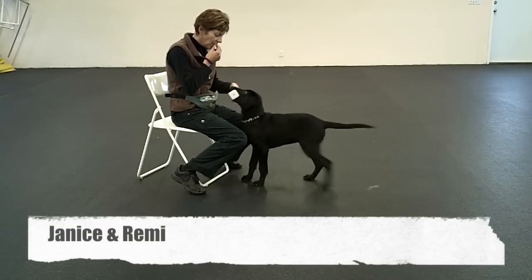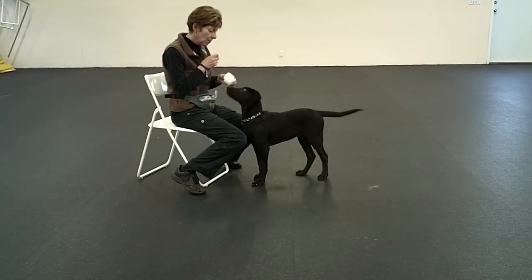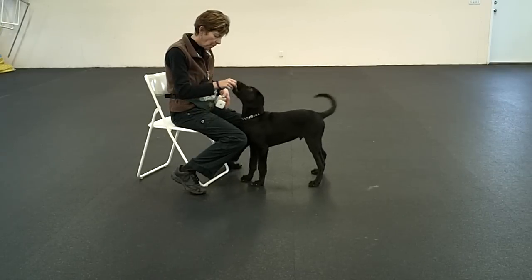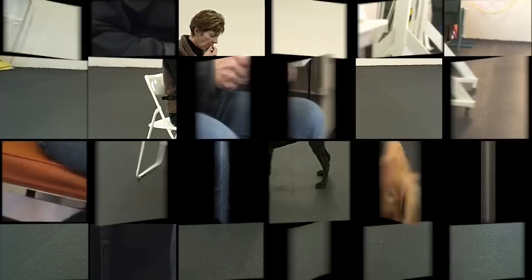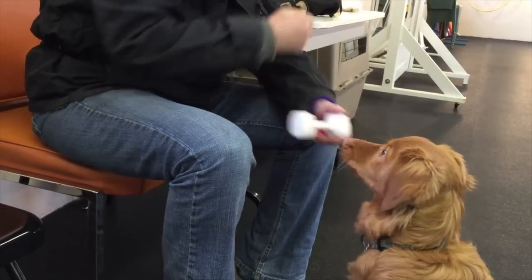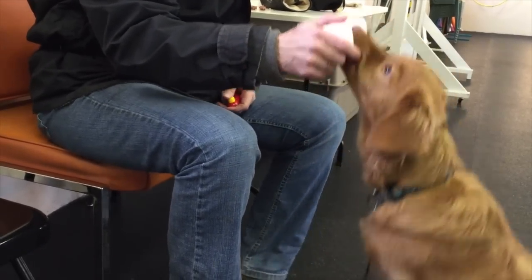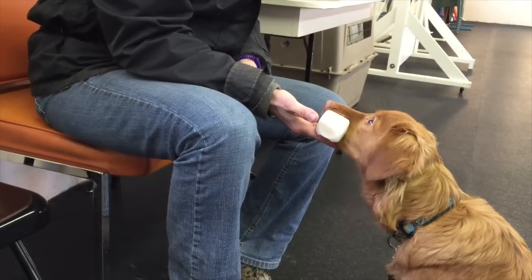He's doing that — he reached forward and grabbed it on his own. It was awesome. Hold. Nice.